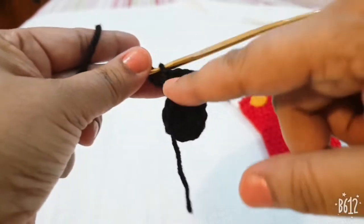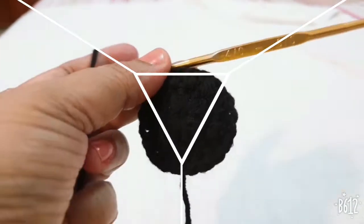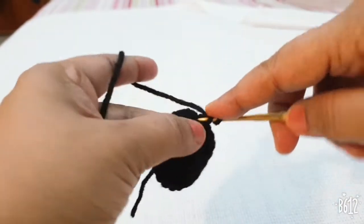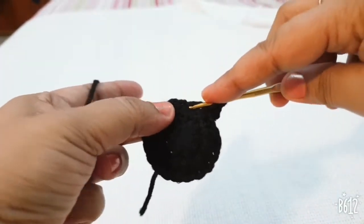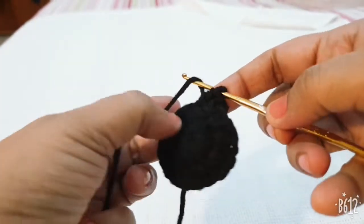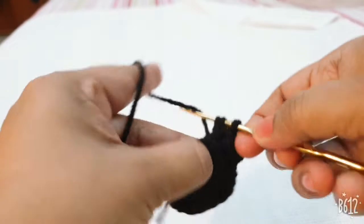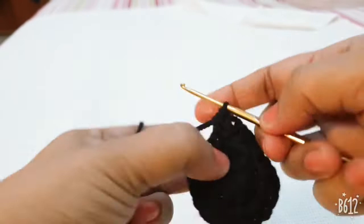Repeat all around. I have completed my second round. For the third round, make two chains counting as the first half DC, make one more half DC in the same stitch, then go to the next stitch and make only one half DC. Go to the next, make two half DCs, and repeat the same pattern in this round.